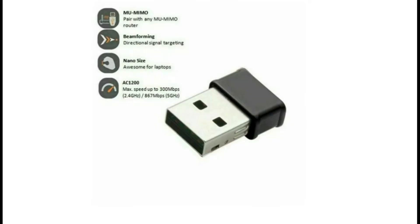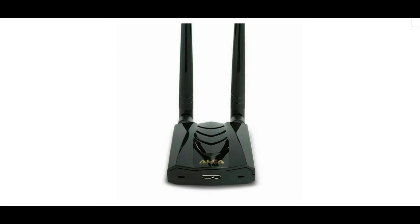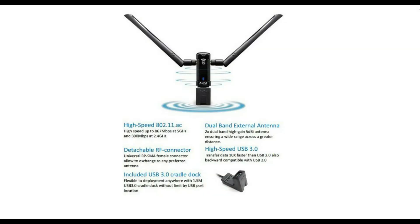Features WEP, TKIP, AES, WPA, and WPA2 encryption for a high level of security. Alpha Dual Band 2.4/5 GHz MIMO Kali Linux Wi-Fi USB adapter — the Alpha AWUS 036 ACM brings dual-antenna 802.11ac technology to PCs at an affordable cost.